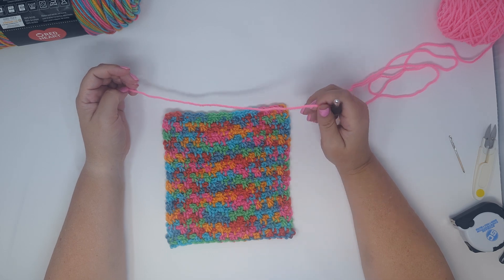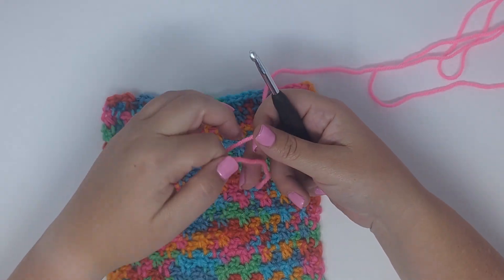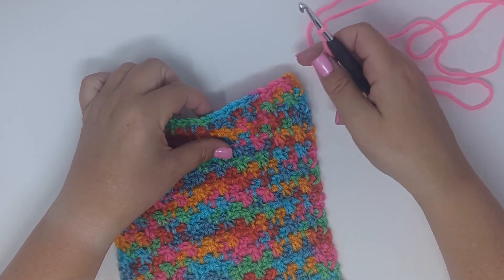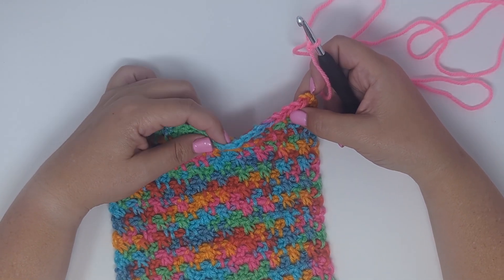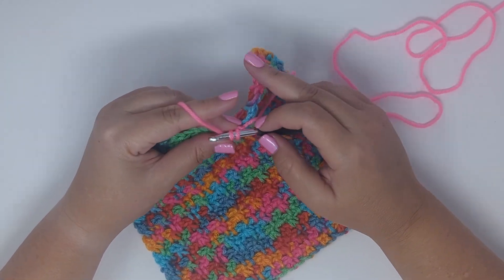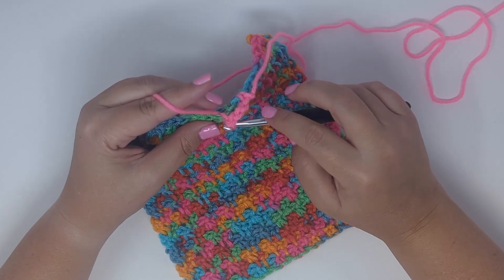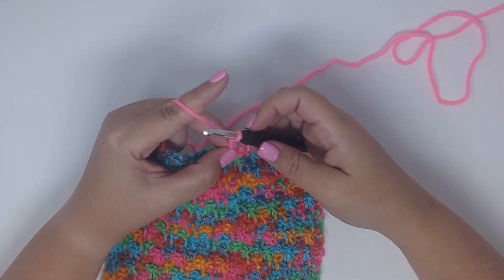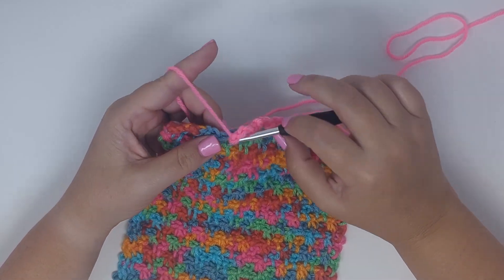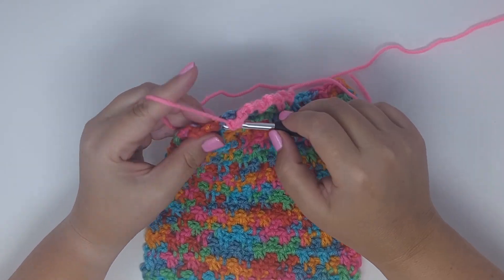Once you've woven in your ends, go ahead and edge the project. I'm going to edge in a contrasting color so you can see how it's done, but you can use any color you like. Form a slip knot and start by single crocheting into any chain two space at the top of your work. Then chain three, single crochet into the next chain two space, chain three, single crochet — repeat that until you get to the corner.